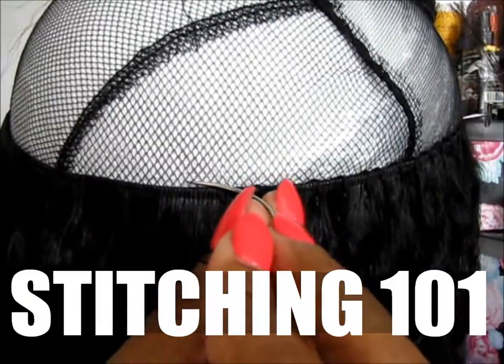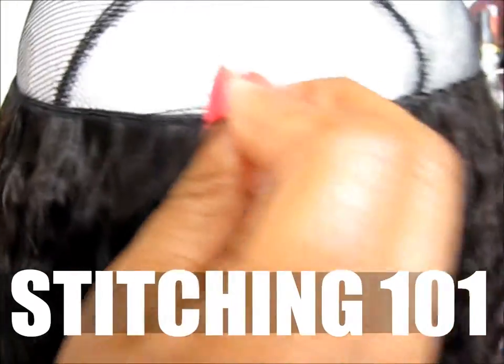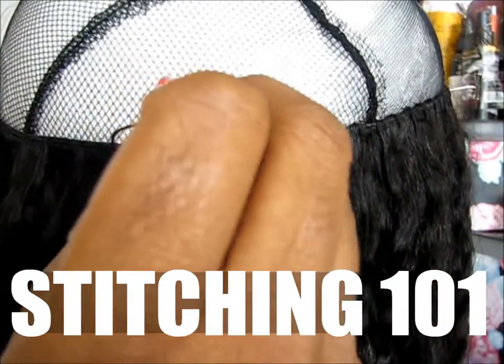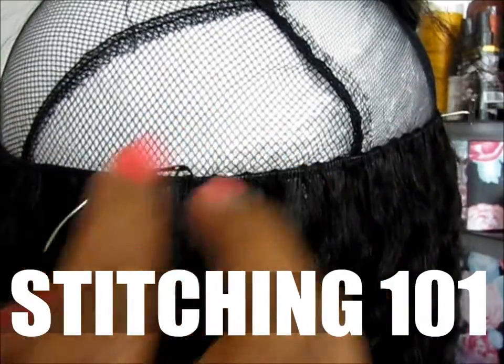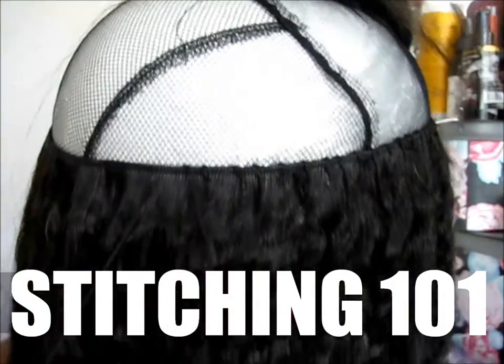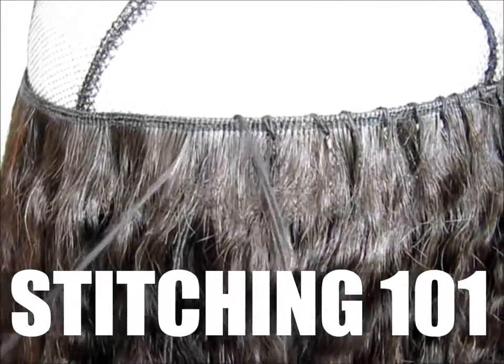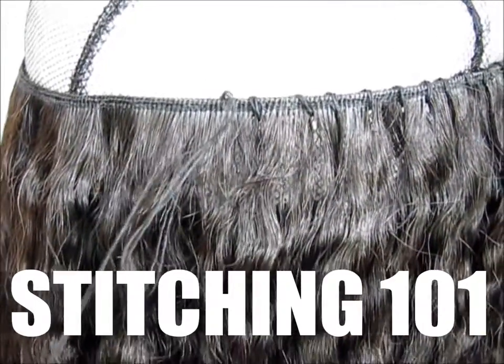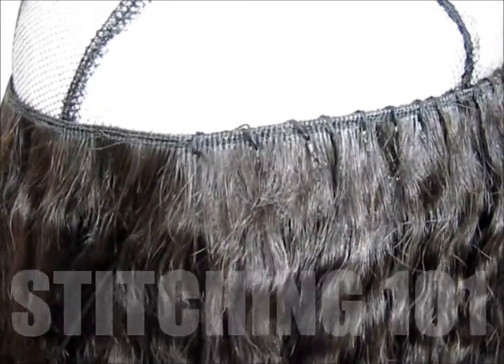We're going underneath, poking out, then going under again — after we're under there, we go through the weft, and when you pull it through, it catches it.